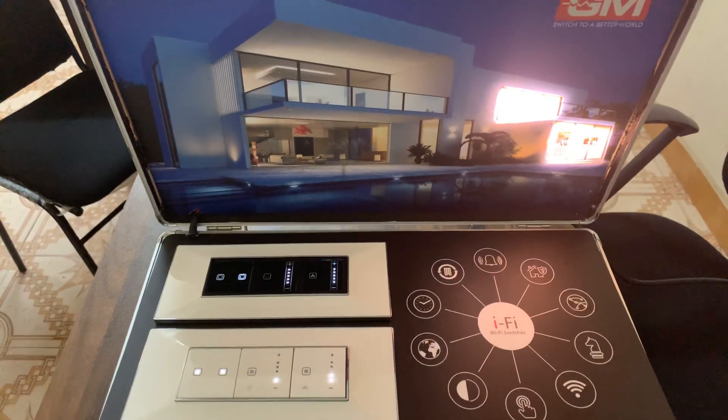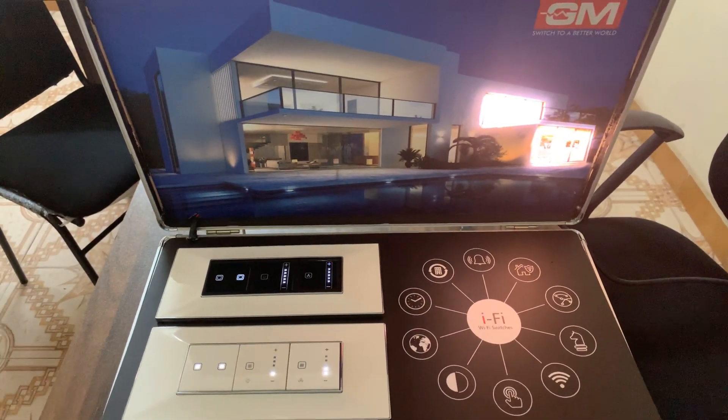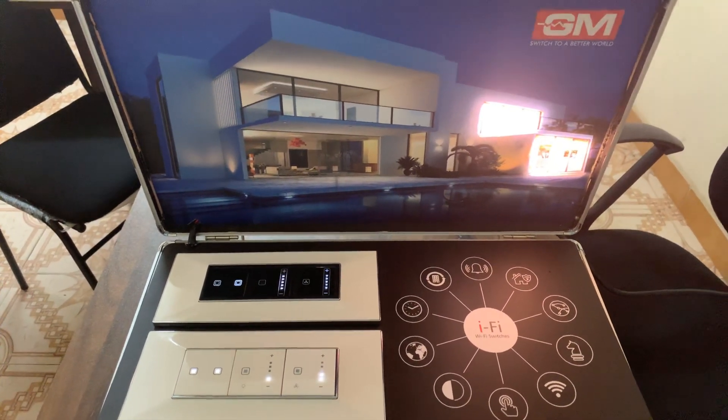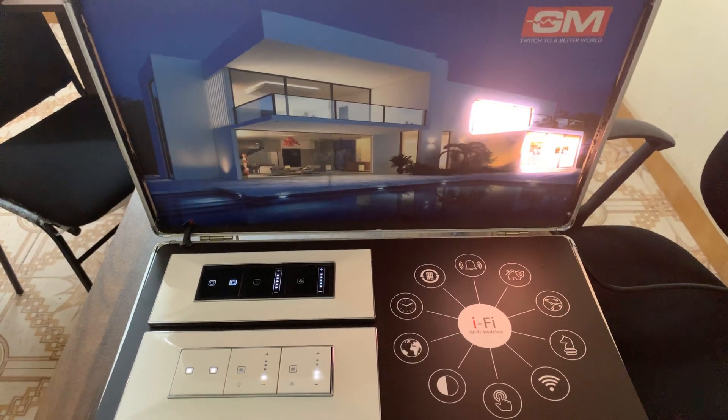We sell these kinds of home automation products in Kerala. For any inquiries, you can contact us — we provide complete home automation solutions throughout Kerala. Please feel free to contact us. Thank you very much, have a nice day, bye.